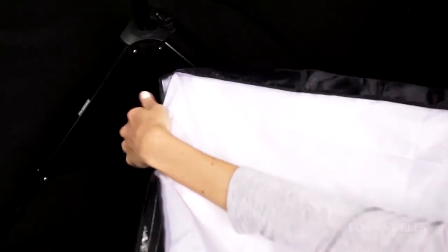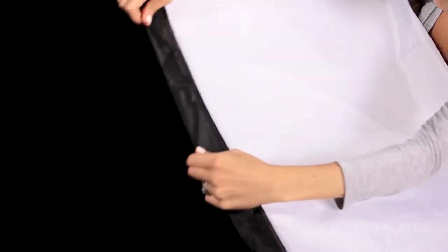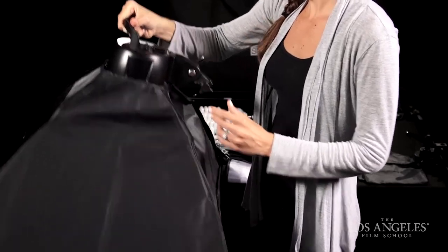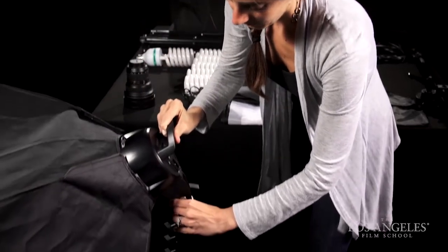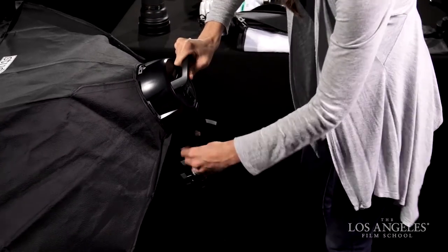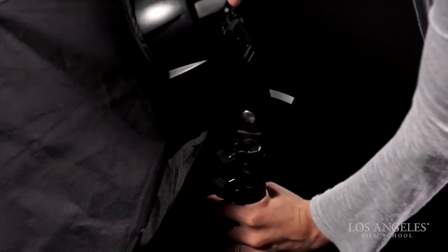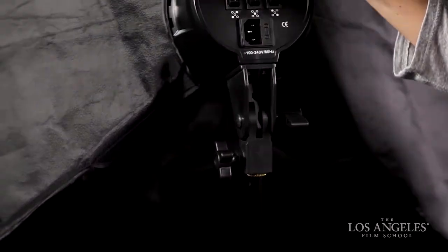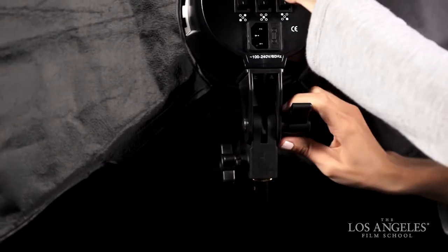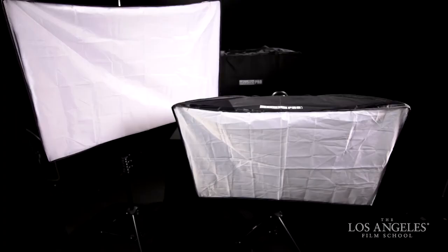You may now add the outer 24x36 inch diffusion panel. Pull the outsides over the soft box and secure it with the two Velcro strips. Finally, loosen the T-handle on the bottom of the socket so you can place the lamp on the stand. You can now place the light on the adjustable stand and tighten it with a quarter turn. Raise the light to your working height, then loosen the tilt knob to adjust the tilt of the lamp. You can repeat these steps for the other 24x36 inch soft box.